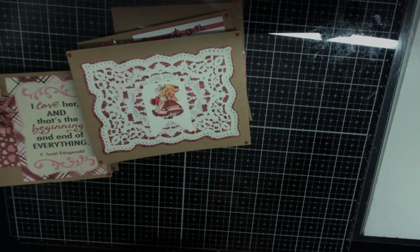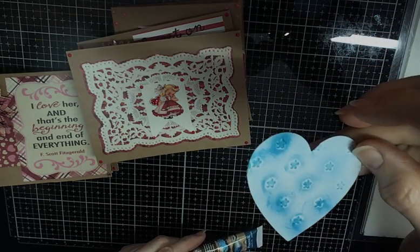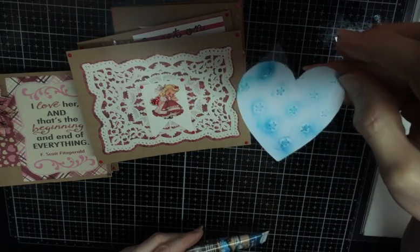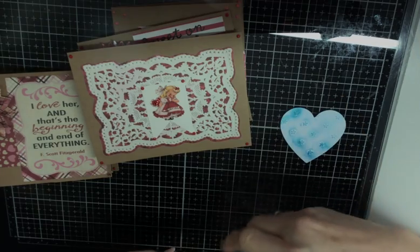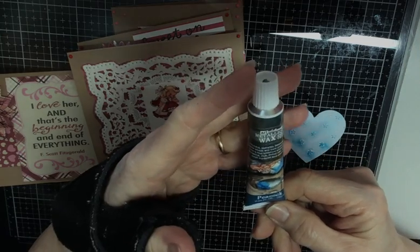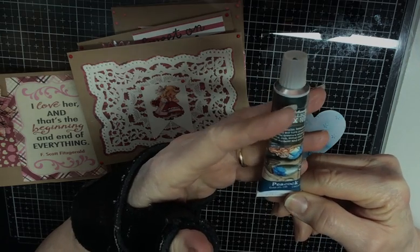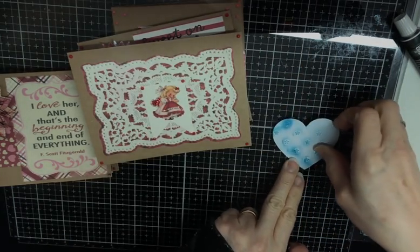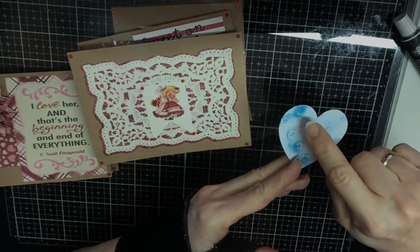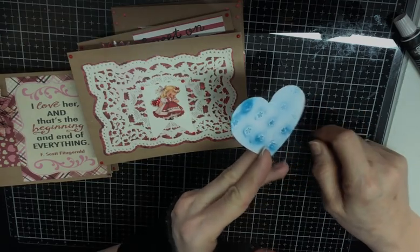This was a heart somebody sent me that was embossed — let me see if you can see that — with stars. So I thought, I'm going to use some of that new Gilding Wax, and it's the Peacock color. It takes the tiniest, tiniest bit. I barely put any on my finger. These darker spots right here is where I got more on my finger, so I just started blending the background of it too.